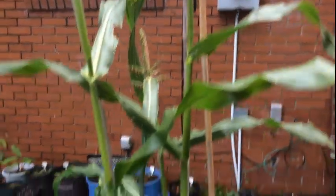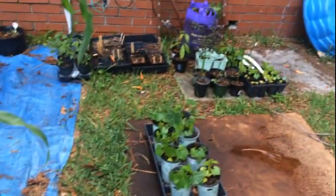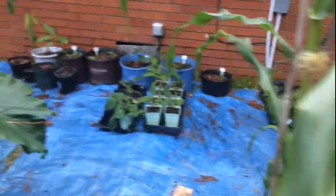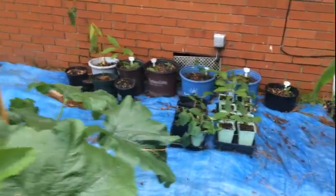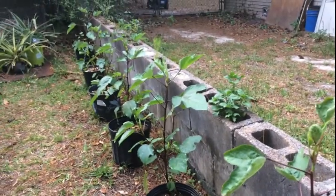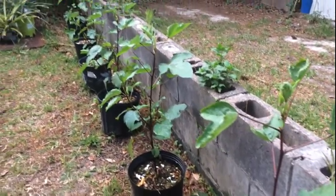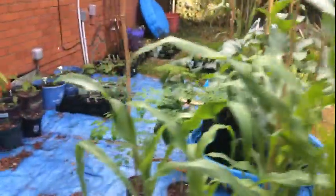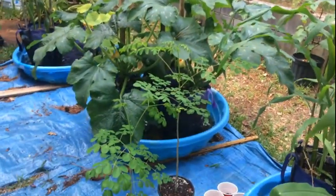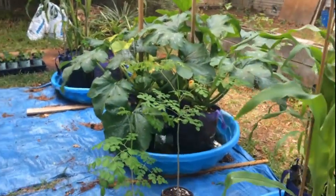That's pretty much it — my grapevine, muscadine grapes over there, and other little things like pecan trees. My sorrel plants are doing really well so they should be nice little trees here soon. Thank you so much for watching — just wanted to bring you another update and I hope you enjoyed it. Hope you are encouraged and inspired, and I will see you on the next video!